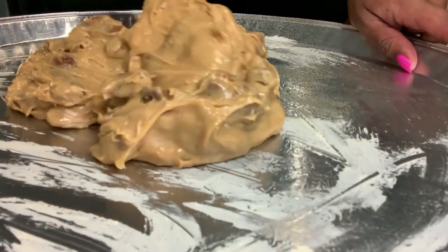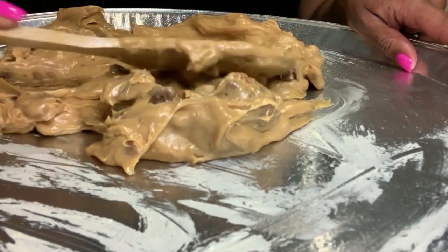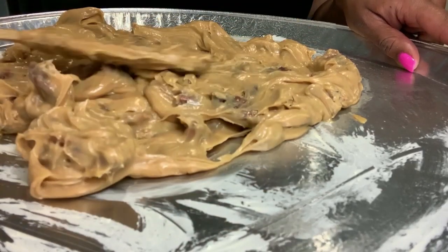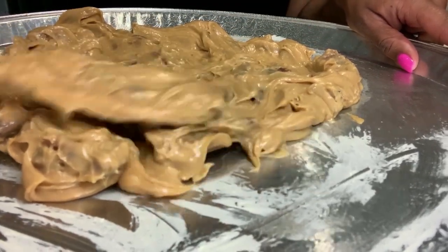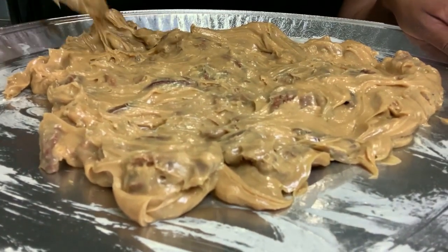You're going to take that mixture and just spread it out on your pan to a thinness that you prefer. So you're just going to spread it out.